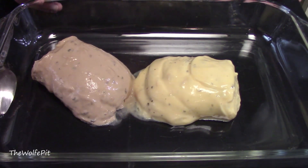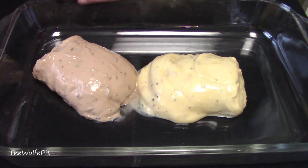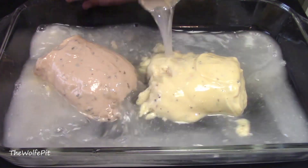Once the cans are empty, fill them up with water. Give the water a good mix to get the residual soup out, and then pour them into the casserole dish.